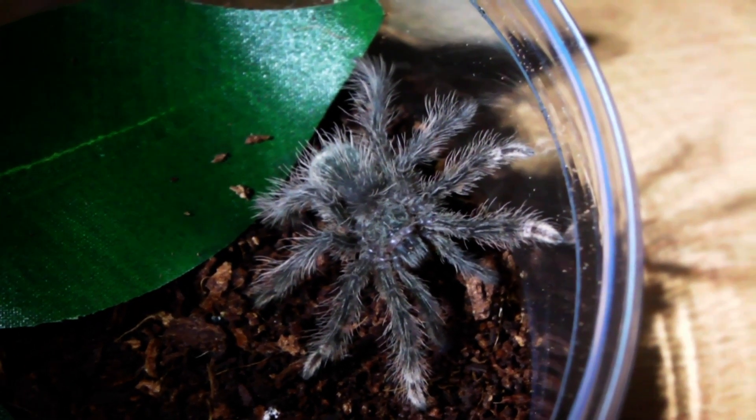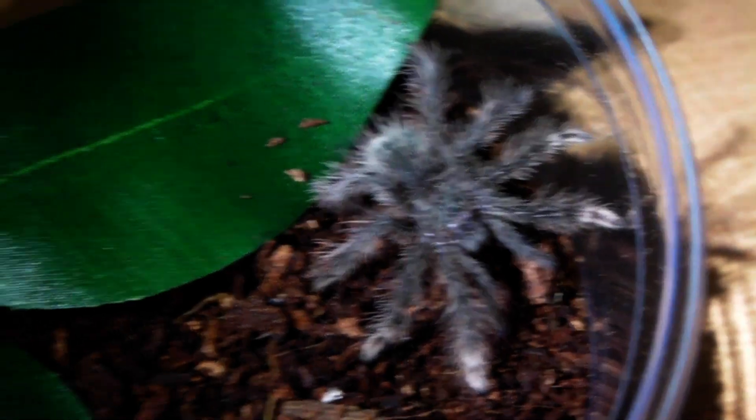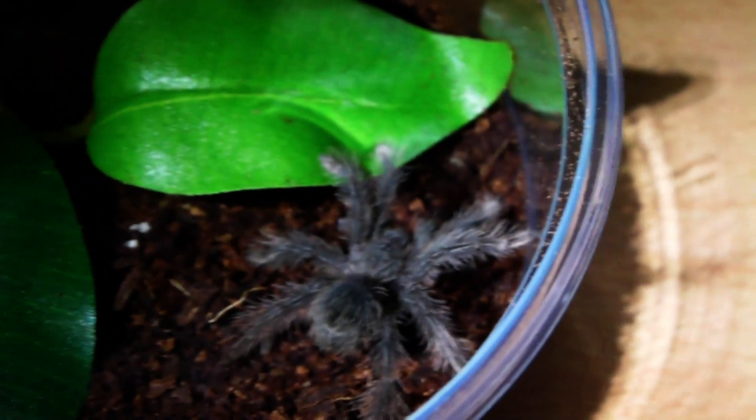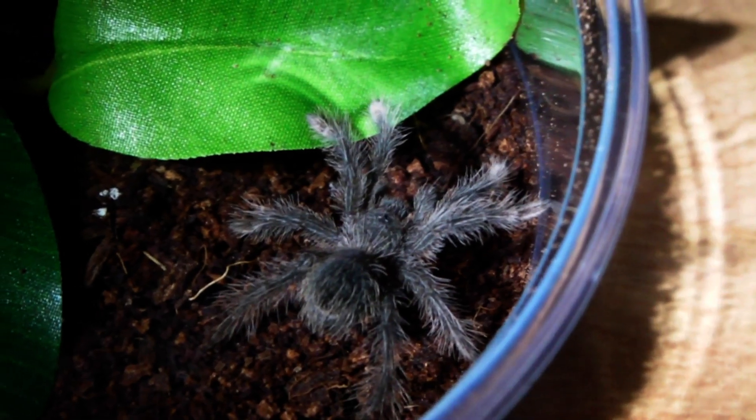It's pretty incredible just how small they start out — they're only around 3cm in leg span at the minute, and of course in a few months they will be 3 inches, just like my Theblondie spiderling.